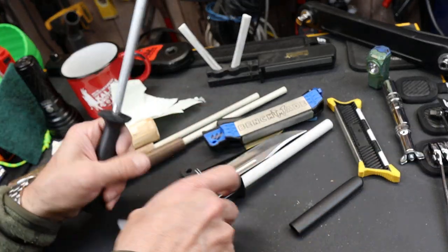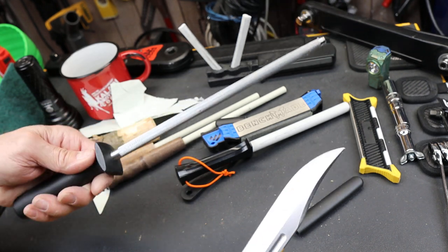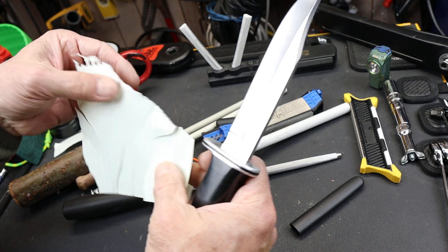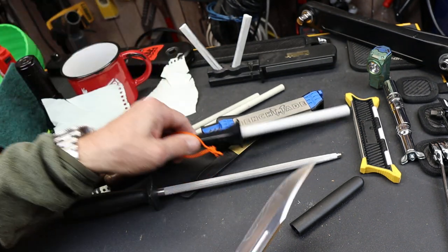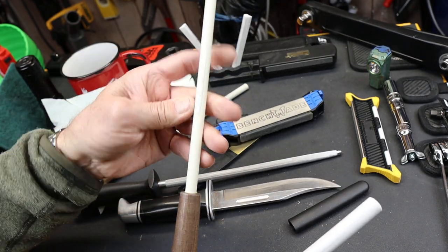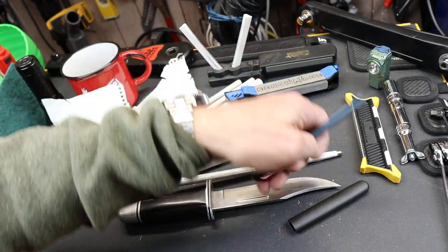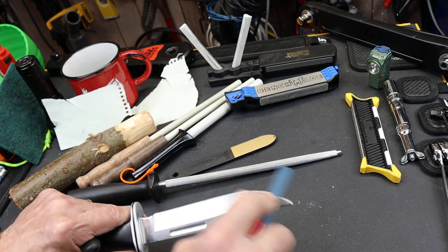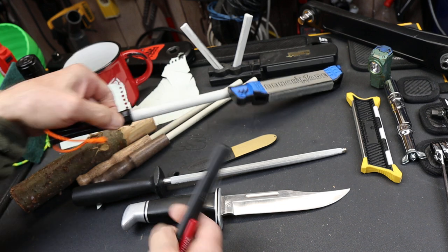Sharpening steels are also good. I'd recommend going to a Goodwill or somewhere — you can get a high quality one because most people don't know how to use them. They came with a knife set and people just end up donating them. I recommend the ceramics, and I really like the big thick one. If you want to just start out, the six-dollar one is a great beginner option. This one here is about $12 — great for portable EDC. You can also use it for axes and things, and I can keep it in my kit. I'll put links for these three down below.